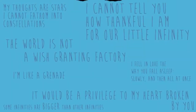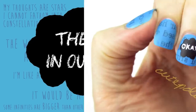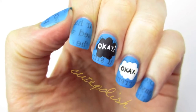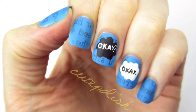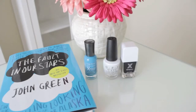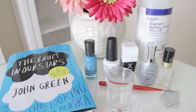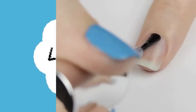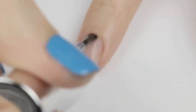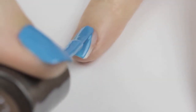In today's video I have a nail art design based on one of my favorite best-selling books, The Fault in Our Stars. This design was inspired by the book cover and would be an awesome mani to wear to the premiere of the upcoming movie. You'll need a blue polish in the shade of the book cover, white and black polish, a tiny paint brush, a base and top coat, some newspaper clippings, a bottle of rubbing alcohol, and a small glass or container. Start off with a base coat, then paint your nails blue and allow them to completely dry.